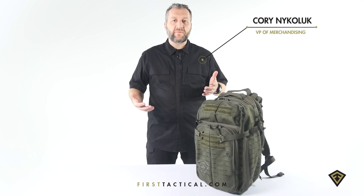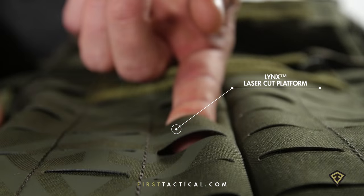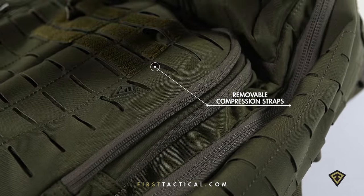Tactics backpack — brand new innovation for the industry. Laser cut platform, 20% stronger and 20% lighter. All the compression straps are removable, replaceable, repositionable.